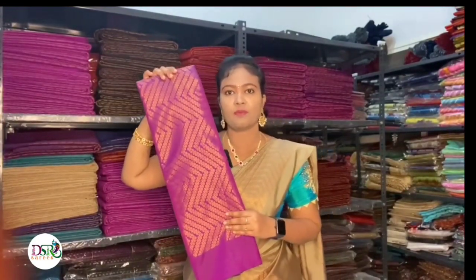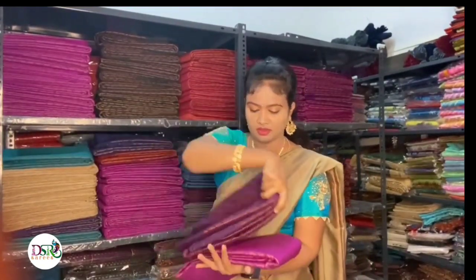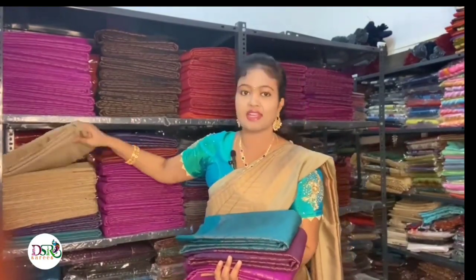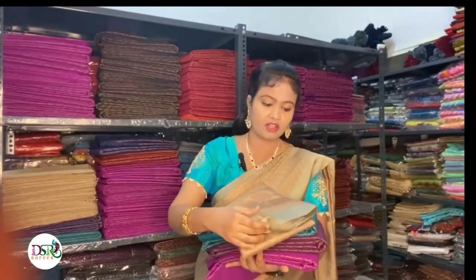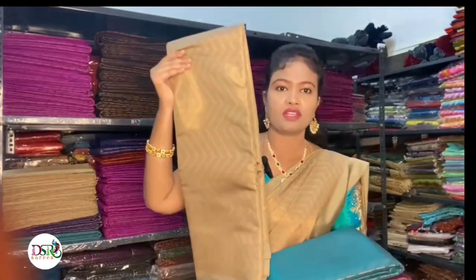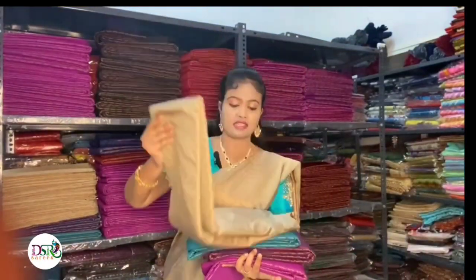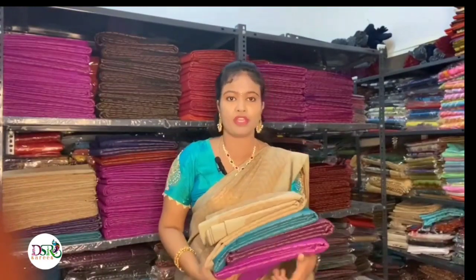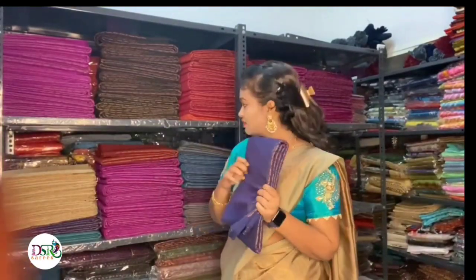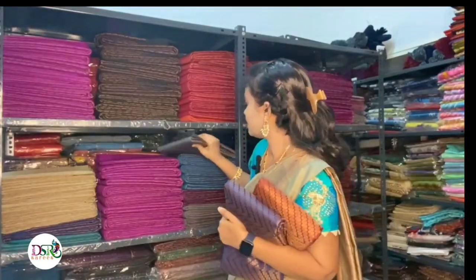You can order them one by one, one sari at a time. There is a dark purple tone, and this is the favorite Rama Green. And this is a golden gray color — these particular colors are very rare, very elegant, and subtle. The next colors are violet, bridal maroon, and gray.